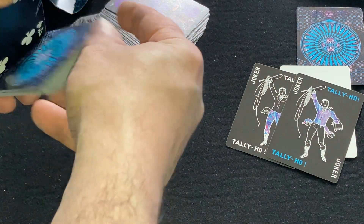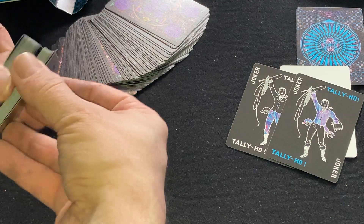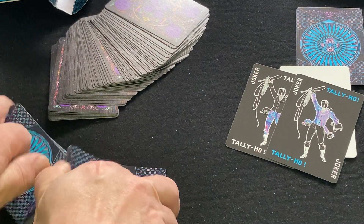Anyways, it is a Linoid Aircraft linen finish, with a Tally Ho bicycle stock. Pretty nice.